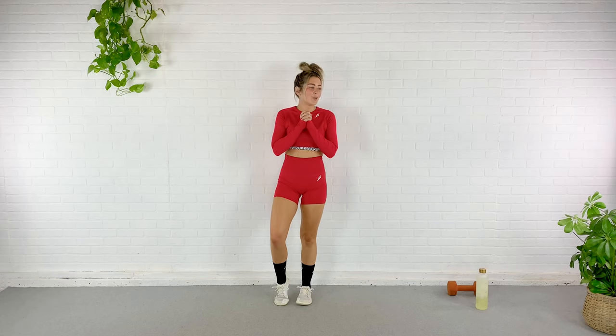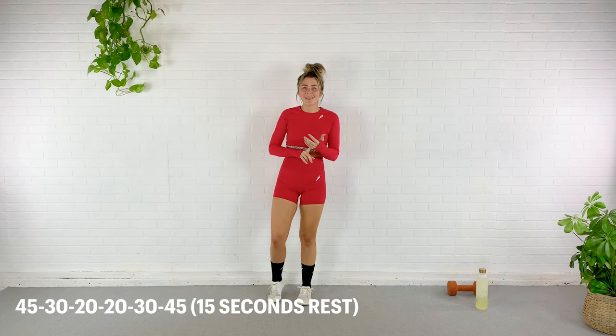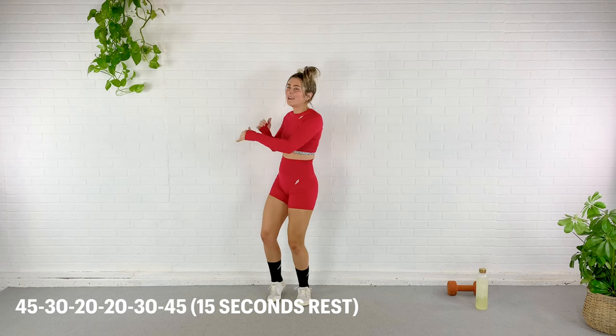What's going on, my friends? Today I have a total body workout for you with a single dumbbell. This is going to be a high intensity circuit training workout, so we're going to work the entire body in under 30 minutes. It's going to get intense really fast. We're doing 45 seconds of an exercise, followed by 30, followed by 20, 20, back to 30, and then 45 — it's kind of like pyramid style.